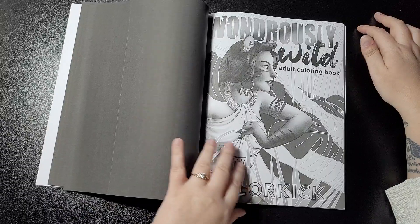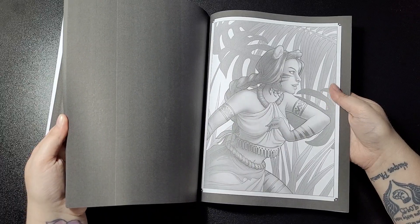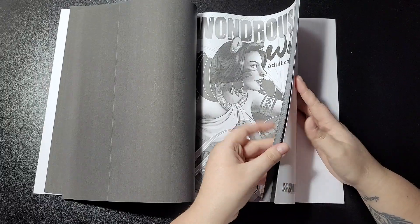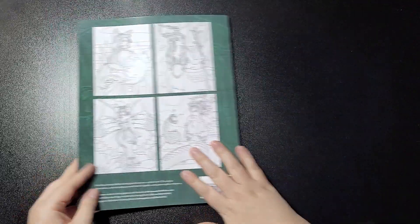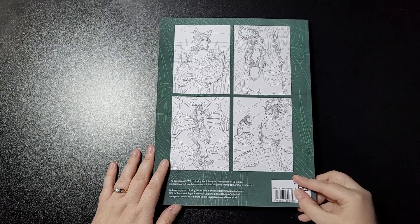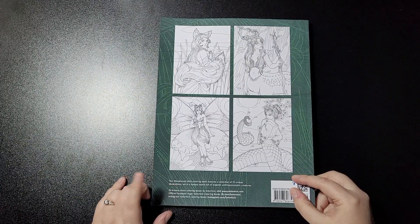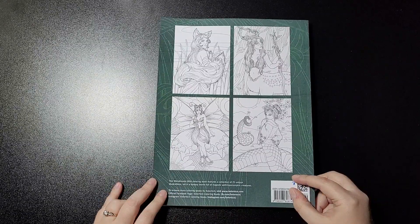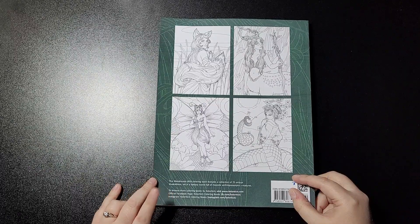And then your second set begins here, and then you'll get your bonus grayscale image because it comes in grayscale as well. You can go and find more on my Facebook etc. You get a few pictures on the back as well, so you know what you're buying. The Wondrously Wild coloring book features a collection of 25 unique illustrations set in a fantasy world full of majestic anthropomorphic creatures. To browse more coloring books by Color Kit, visit colorkit.com, their official Facebook page and Instagram.